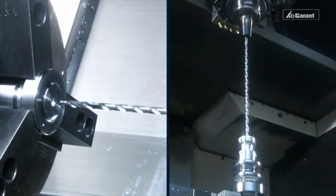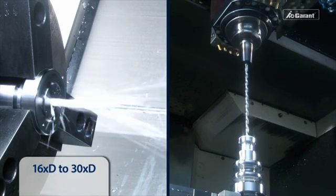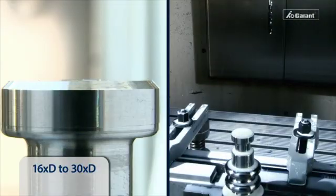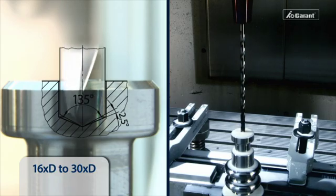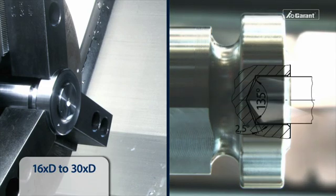During the manufacturing process, we differentiate between deep holes of 16 times D to 30 times D and holes of 40 times D to 50 times D. When drilling vertically, the drill must be inserted with counterclockwise rotation and internal cooling switched off, up to 0.5 times D from the pilot hole bottom.